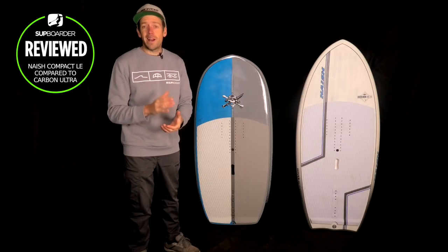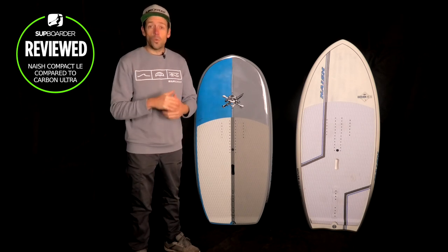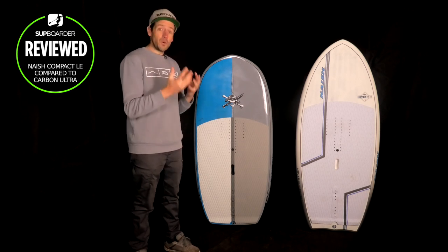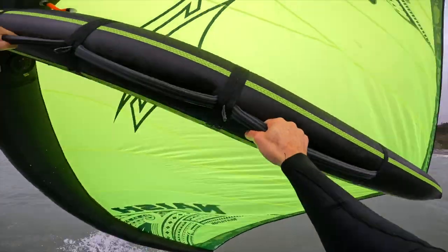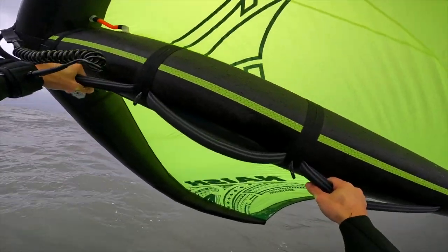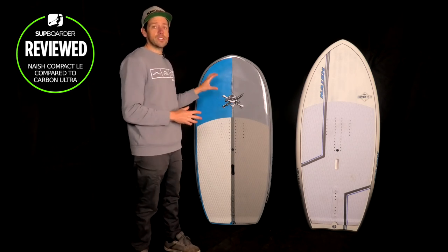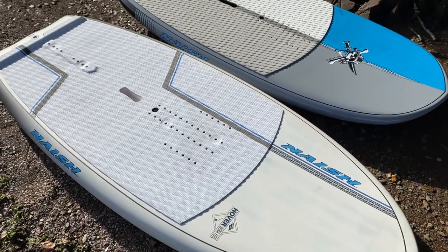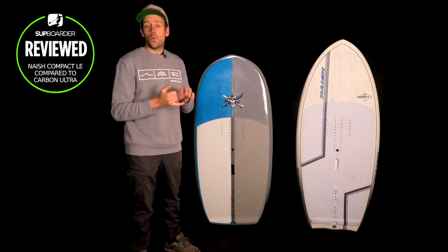If you're new to the sport and you're not aware of the brand, Naish are a very top-level, big brand when it comes to windsurfing equipment, sales, boards, paddleboards, paddles, foils, foil boards, and actually wings as well. Naish have been at the forefront of winging since the very very start — they were one of the first wings we ever saw — and this is their new compact LE shape, which has only just come out.